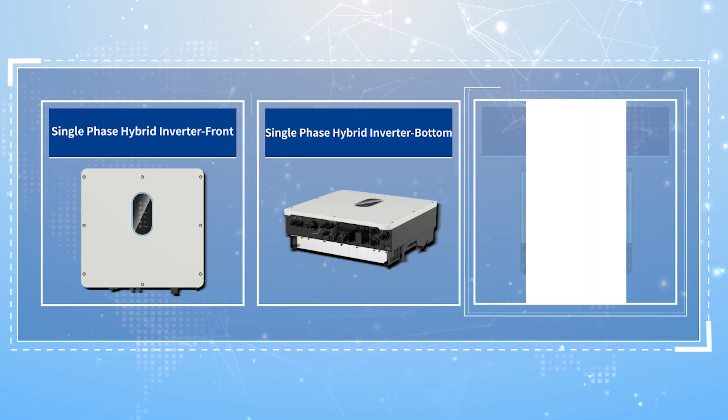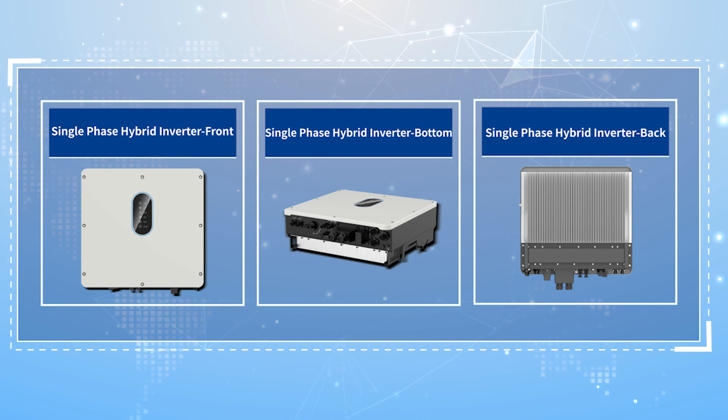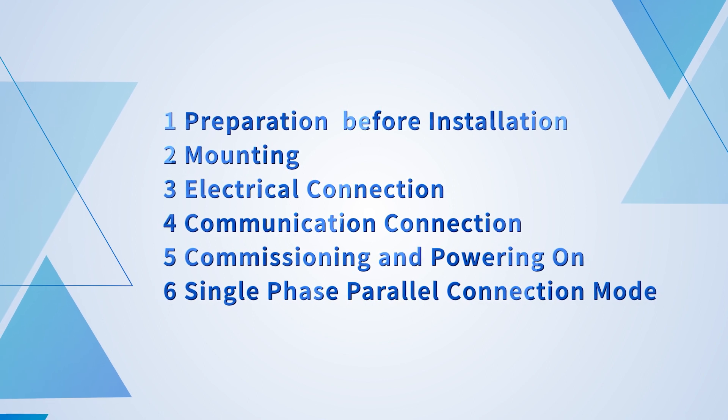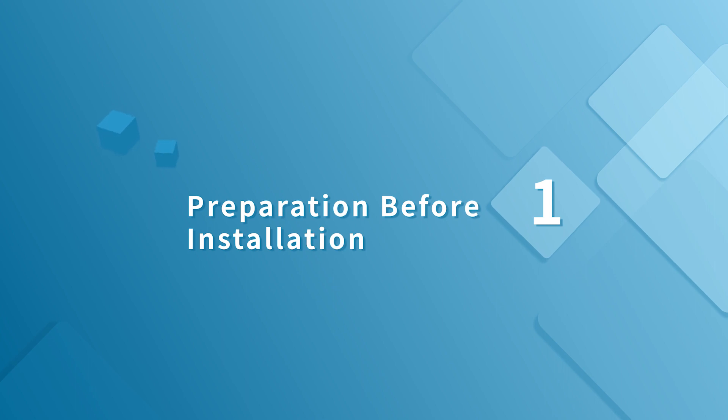Thank you for choosing the single phase hybrid inverter, which is characterized by high yield, high reliability, and intelligent maintenance. This video will briefly introduce the installation process and precautions of the single phase hybrid inverter.